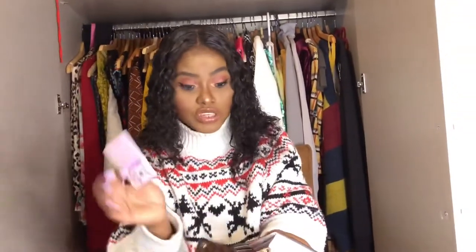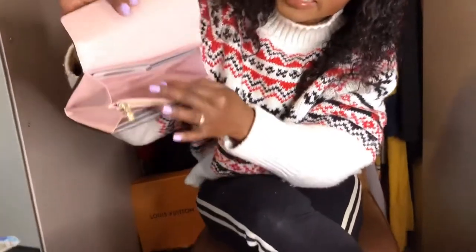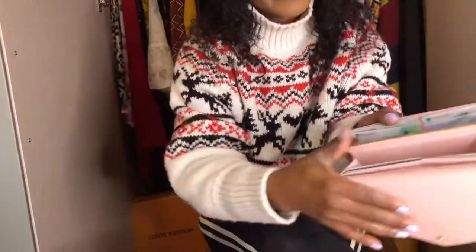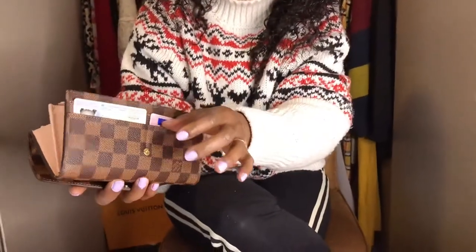I'm going to slot my cards in now because I have loads of cards. I'll put my driver's license here at the front. I've slotted all the cards inside. You can see it has six card slots on one side and six on the other side — that's twelve — and four at the front, for sixteen total.